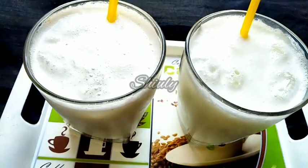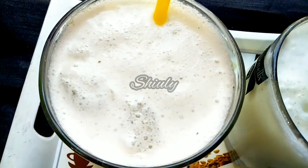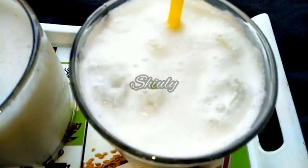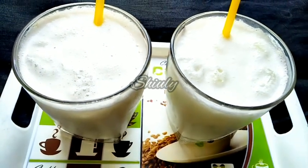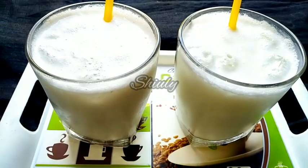Hello guys, here is Shiuli and you are welcome to my kitchen. Today I am going to show you how to make lassi. It's a basic lassi — lassi is an Indian drink that is made of curd. It's a very yummy and soothing drink in the summer season. I am going to make one glass of plain basic lassi and one glass of spicy lassi. The recipe is super easy, so let's see the recipe.